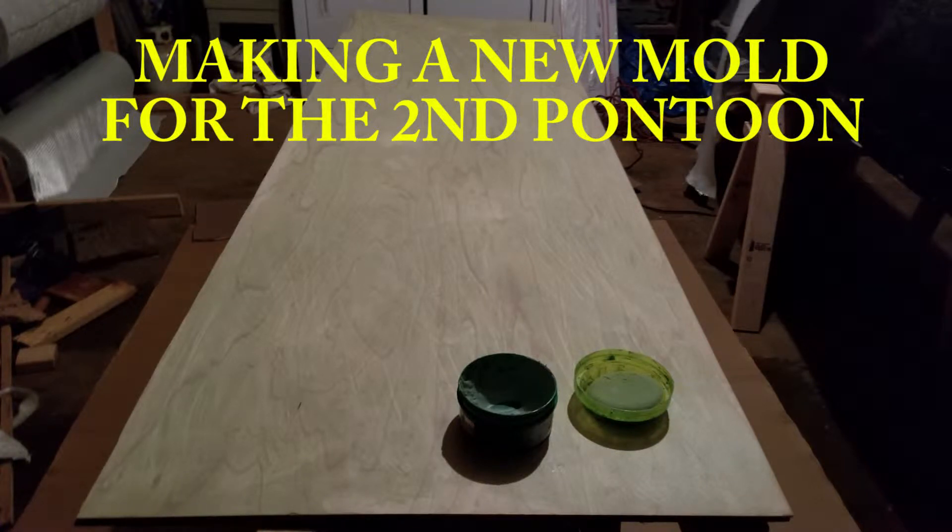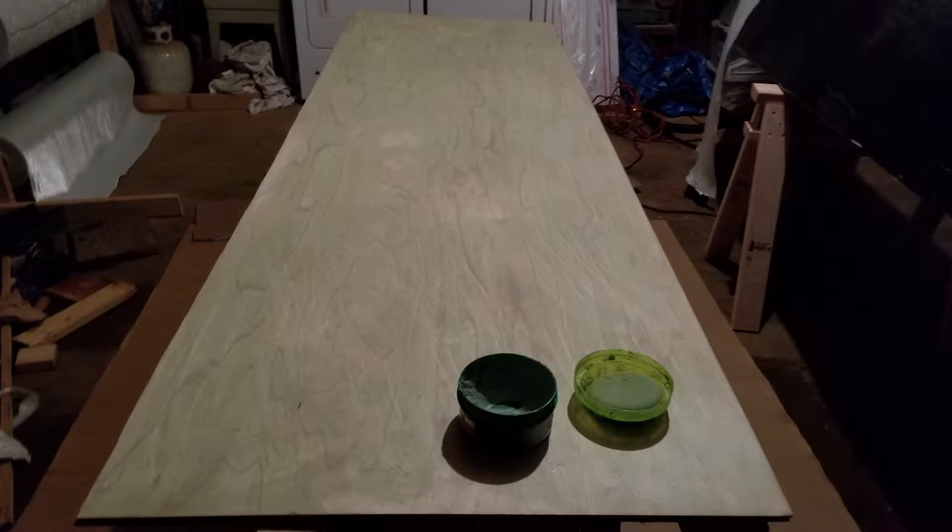I'm making a new mold now that it's time to build the second pontoon for the solar patio boat. The first mold was damaged through use and I didn't do it very well. The shape was not as smooth and even as I wished it to be, so that's why I'm making another one.